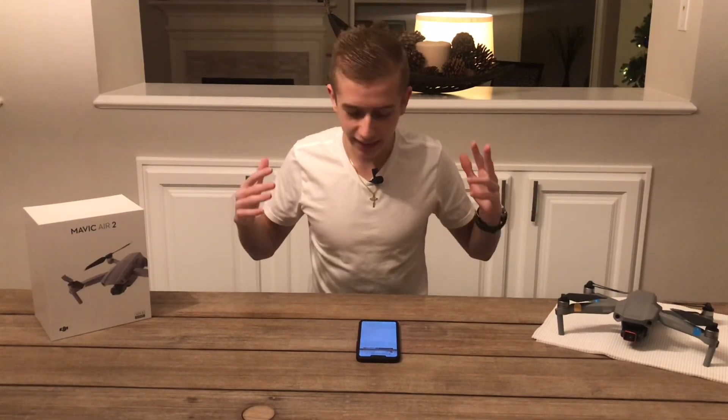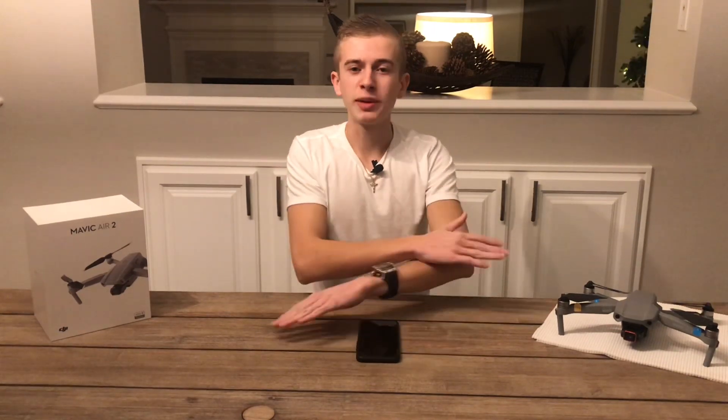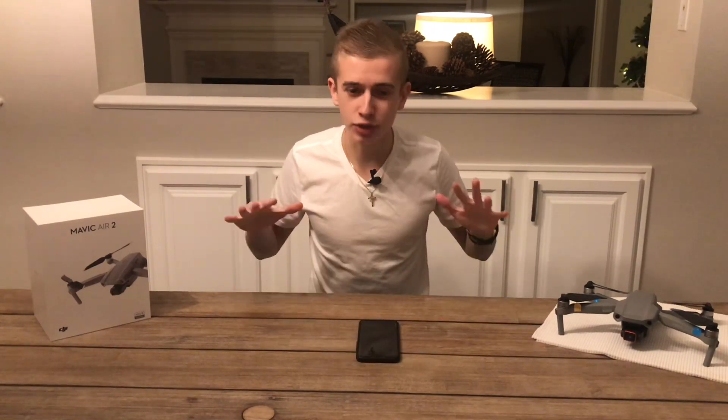Hi guys, welcome back here to Drone in Motion, a channel where we do drone videos and cover the most relevant drone news. Today we're back with breaking news and this time it's not DJI, it's not ATL — it's Sony and the Airpeak drone all of us have been waiting for. Today Sony finally revealed its drone at CES 2021 and we're going to be covering all of the details.